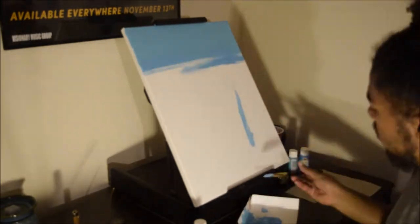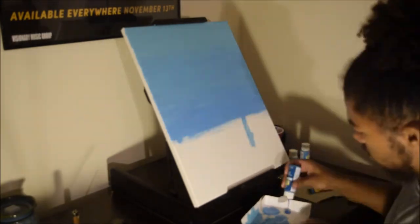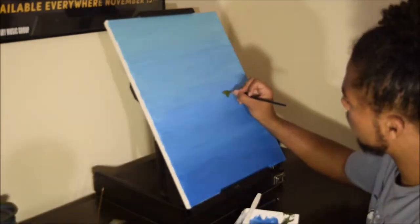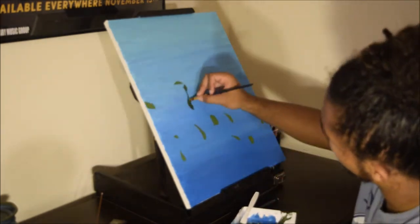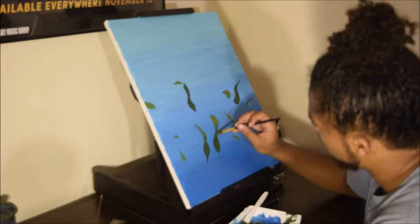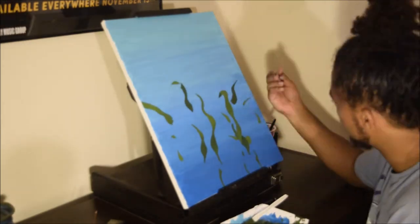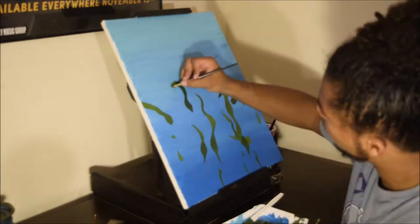Hello everyone and welcome to DevLock Art. This is my piece called 'Beneath the Surface.' I'm listening to Hiatus Coyote in the background — I'll add their information down in the description so you guys can go check them out. I enjoy listening to their music anytime I'm trying to relax, so go check them out.